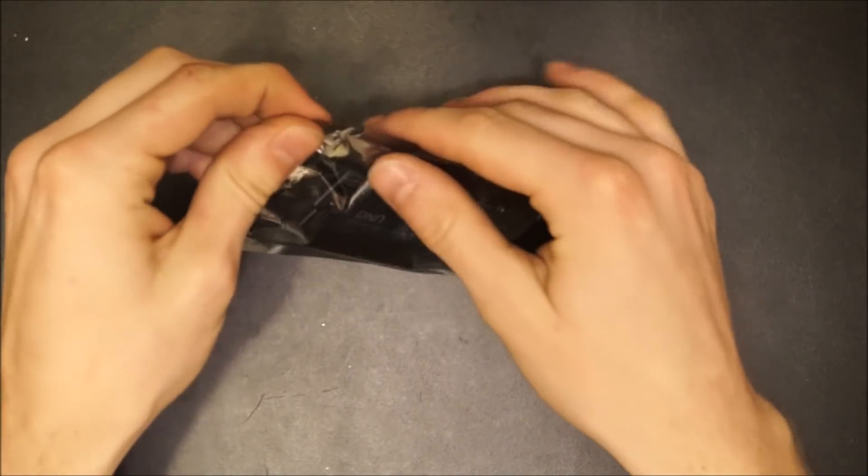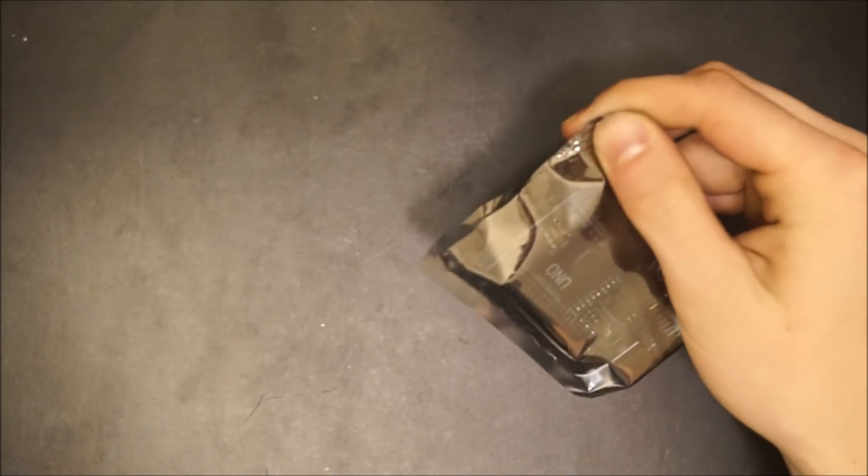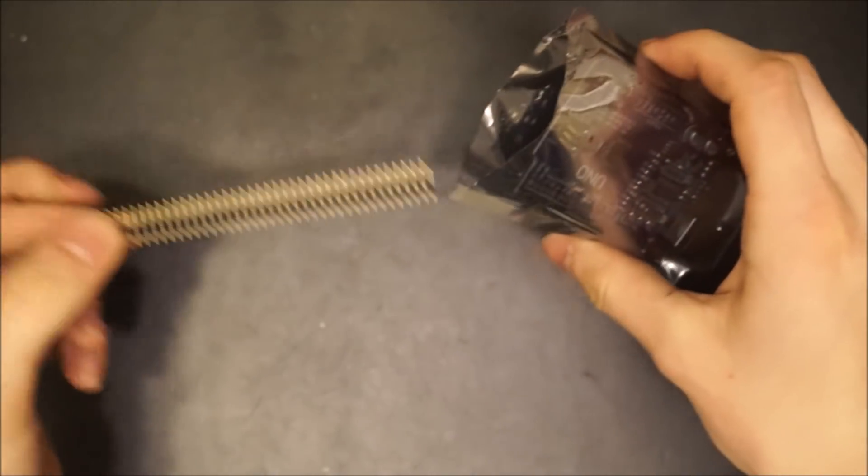Start by opening the bag for the Arduino Uno. This bag will contain spare pins which are not needed to setup the MIL-1, so set them aside.